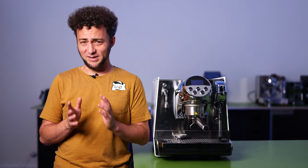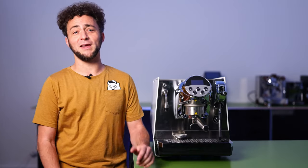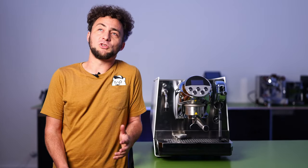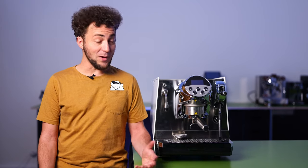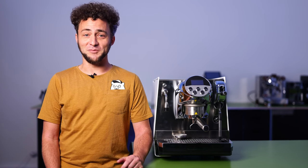I have to add, after testing many espresso machines with the Faema E61 brew group — which need a good 25 minutes to heat up — I still have to get used to a Faema warming up in just 7 minutes.